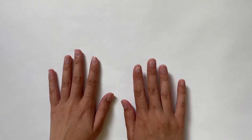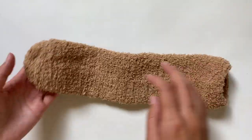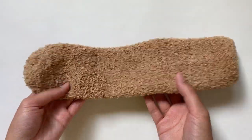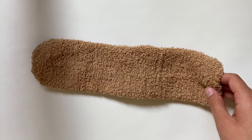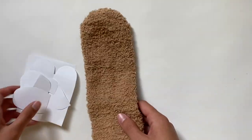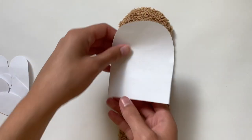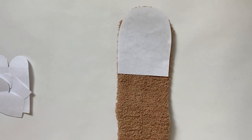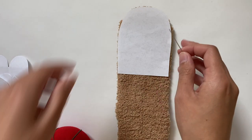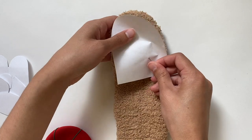This teddy bear is gonna be made out of one fuzzy sock. Mine is about 12 inches — I got a pack on Amazon for this color — so I was able to make the teddy bear out of just one, but you might need two if yours is smaller. I also cut out little patterns to use as a guide, though it's optional. You can eyeball it, but if you want the exact size, you can follow the patterns linked in the description box.